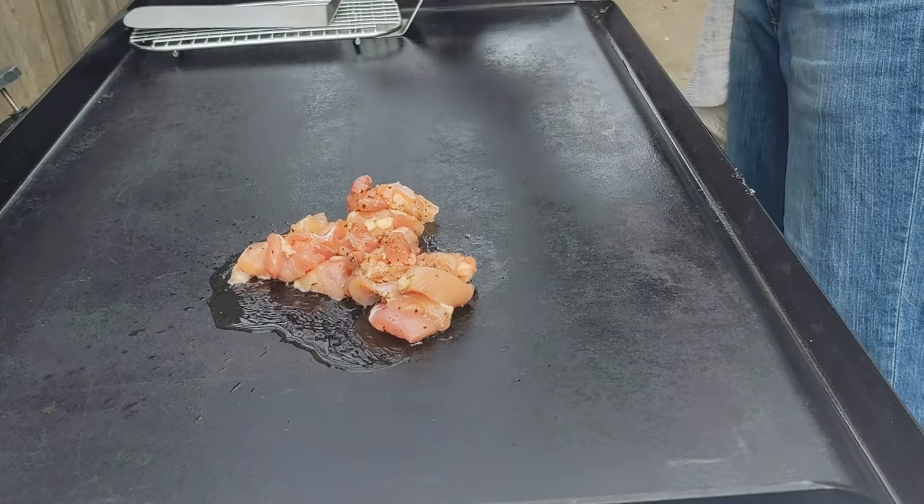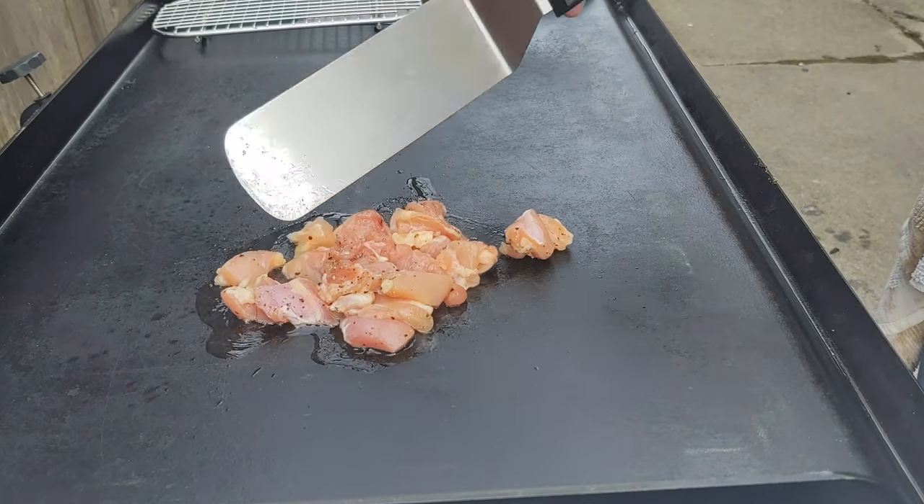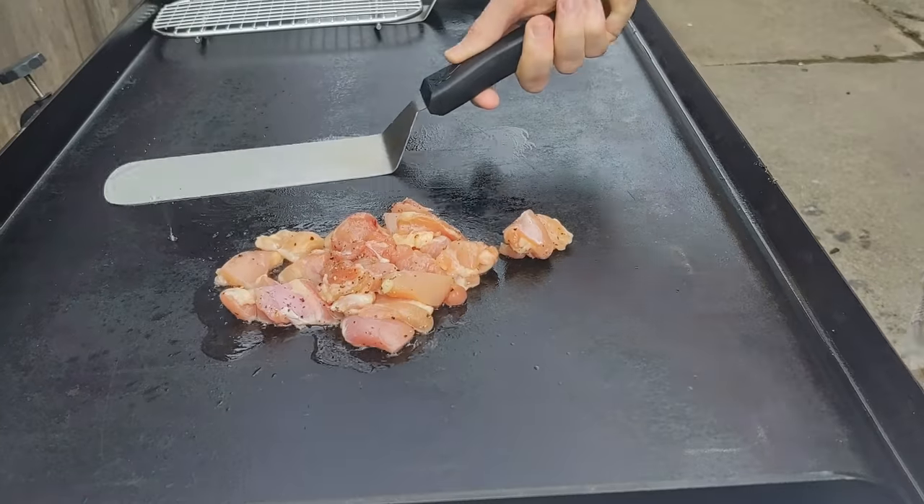Not really doing any cuts or anything. I did move the speed up of the video a little bit just so we could get our 10 minutes, and you don't just have to watch rice sitting on the griddle for 3 minutes.